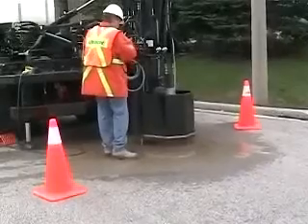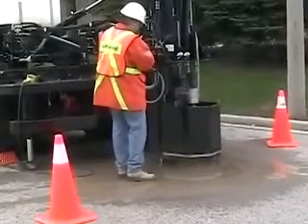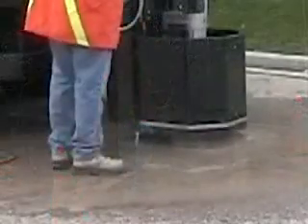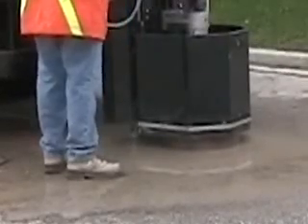Periodically during the coring process, it is a good idea to wind the drum up and down. This helps clear coring debris out of the kerf. If you do not know how thick the pavement is, a good indicator that you may be through will be a change in colour of the slurry water and a change in the sound of the coring process as the pilot bit and drum begin to cut into the granular base below the pavement.